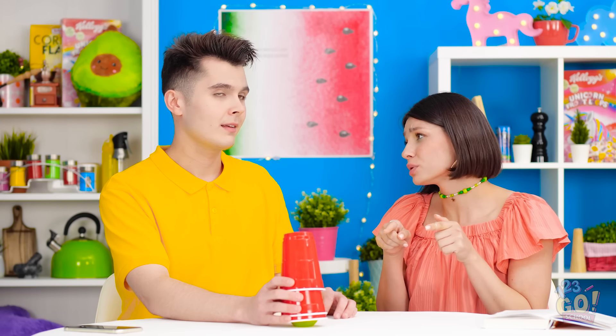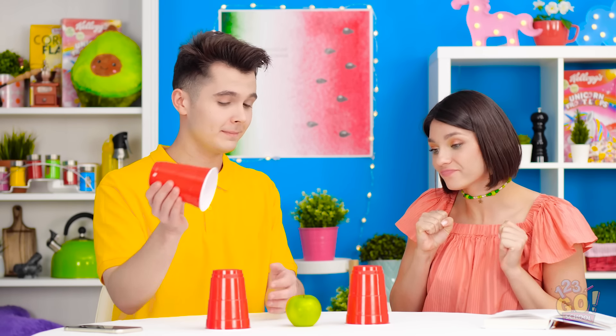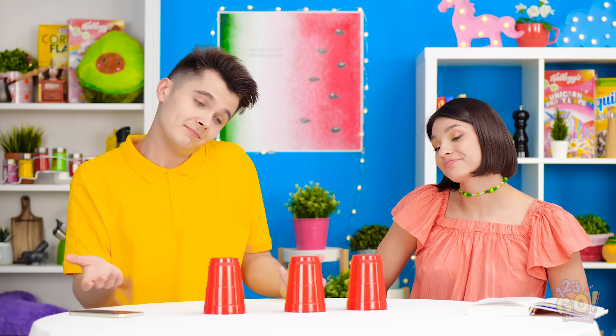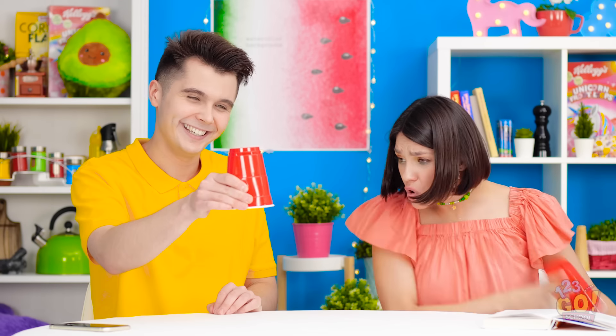I wanna try it again! Okay! So the apple's under this cup, right? Now you just mix them up! It's for sure in the middle this time. I'm positive. No! It's not possible! I watched so closely! The apple is completely gone! How did you do it?